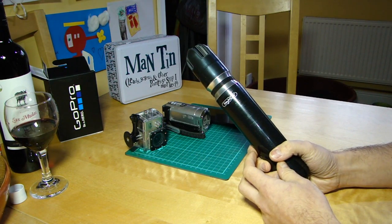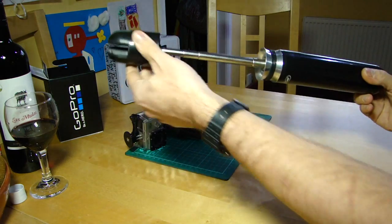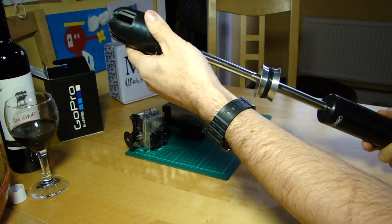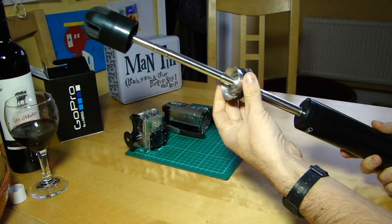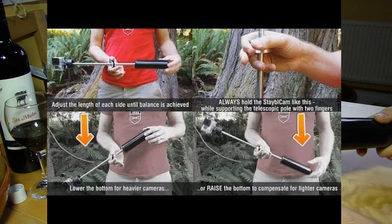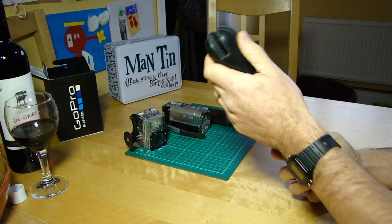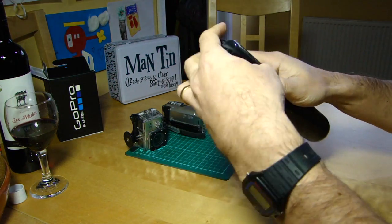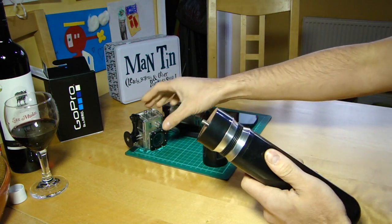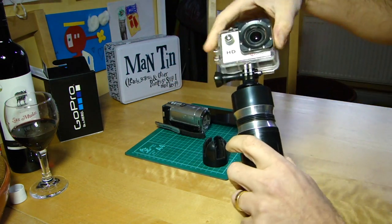How it works: there's a telescoping system with a big counterbalance on one end, a device to hold a range of cameras at the other end, and a nifty gimballing system in the middle. It has a means to attach your phone, and if you spin the phone adapter off, there's a traditional tripod mount — so if you have a GoPro or an SJ4000 with a tripod mount, you can just spin that on.